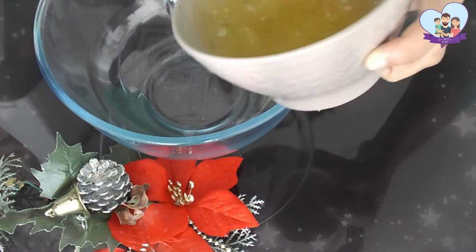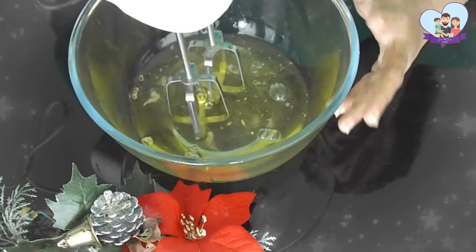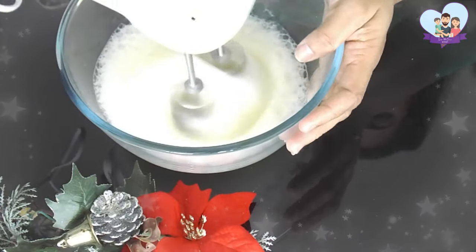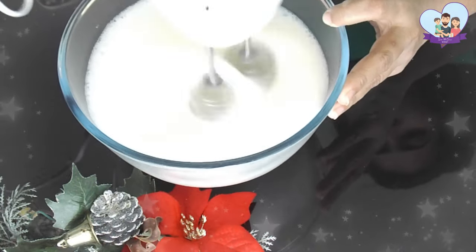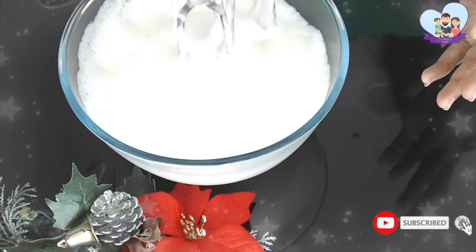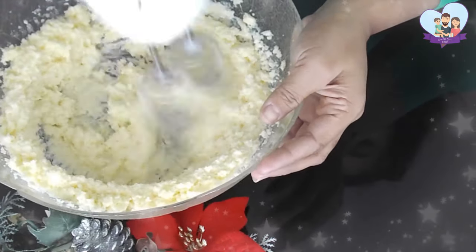First I'm going to whisk the egg whites to soft peak. It's very important not to over beat it. Then I'm going to beat the butter and sugar until it's pale and creamy.